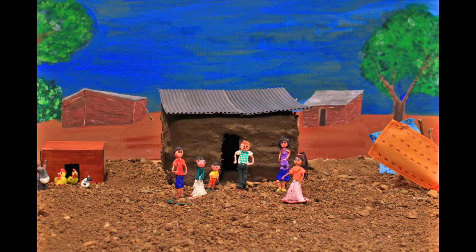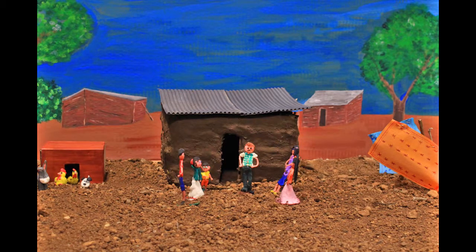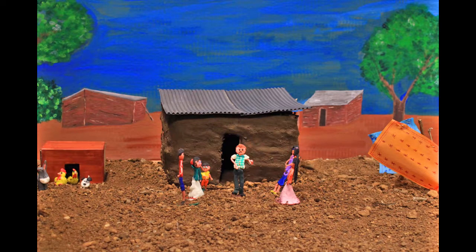Pour une maison propre, c'est très simple. Il suffit de boucher les trous dans la maison, ranger les vêtements et les choses qui traînent au sol, nettoyer le lit et le sommier, secouer les matelas dehors, et ne pas laisser entrer les animaux à l'intérieur.